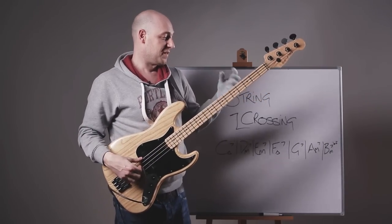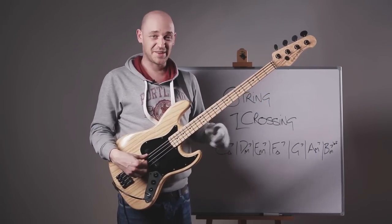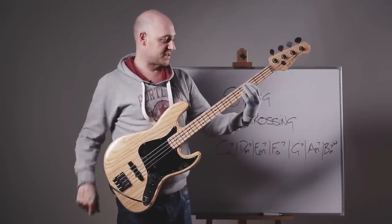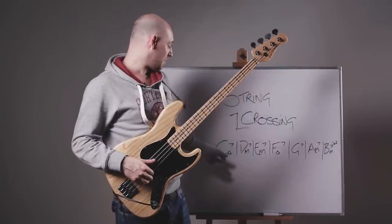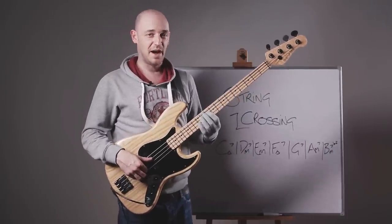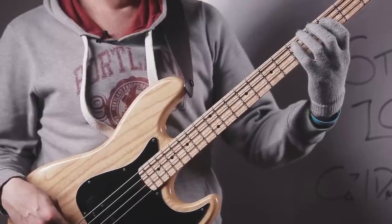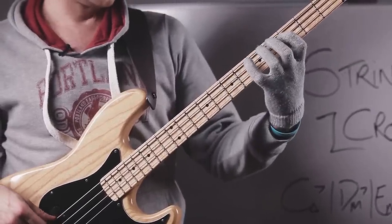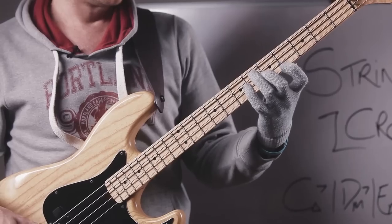All we do is: the exercise starts on the A string with the first finger on C. And all we do is play up the C major 7 arpeggio, which is C, E, G, B.